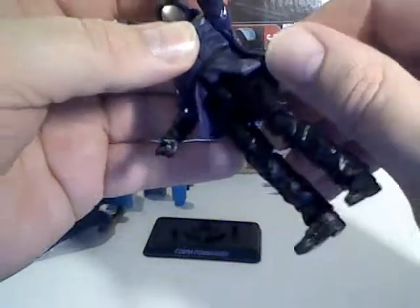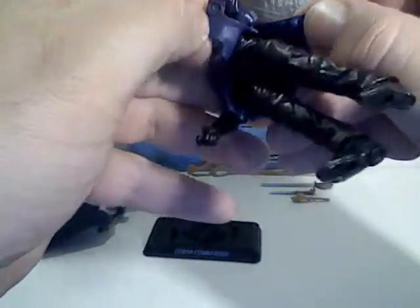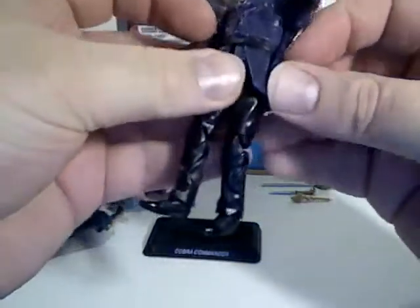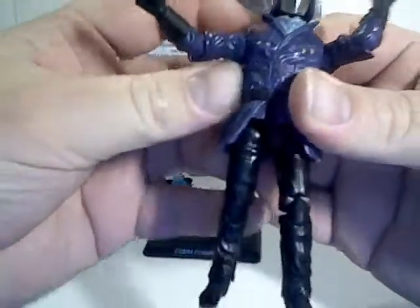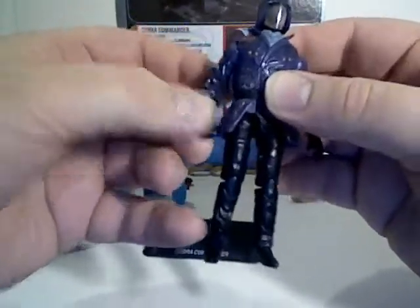And like all these figures, you can remove the outside armor or vesting and take it off, but I'm not going to do that — it's just too much trouble getting it back on.